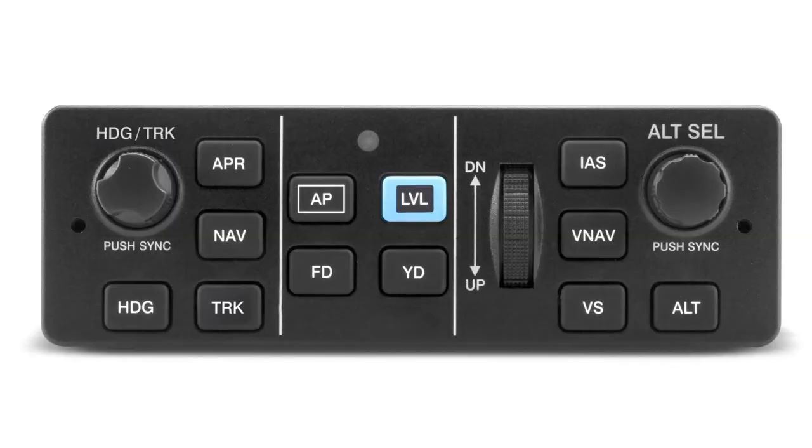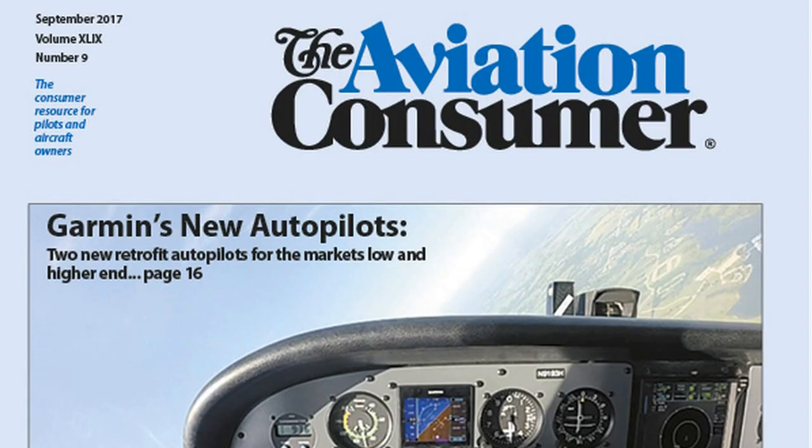You can read a full report on Garmin's new retrofit autopilots in the upcoming September 2017 issue of Aviation Consumer Magazine. With Aviation Consumer's coverage of AirVenture 2017 at Oshkosh, I'm Larry Anglossano — thanks a lot for watching.